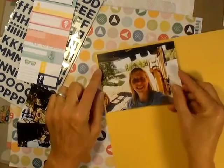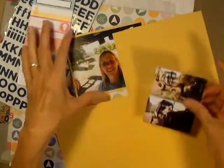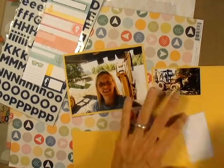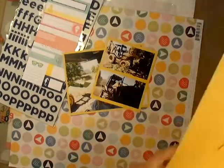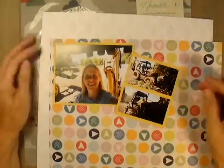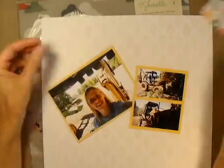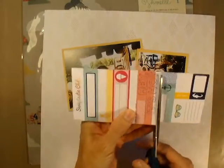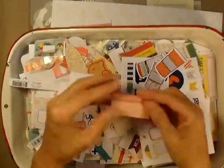Hey everybody, it's Angela and I am back with another process video. This is a really simple layout featuring a selfie I took while I was on the backhoe the weekend before last. This was kind of my first time really using the backhoe — I've moved it around before but never really used the controls. I was helping my husband pull fence posts, so I'd drive up close, he'd put a chain around the post, and I'd use the bucket to lift it up out of the ground. This was a big step for me because I'm not real comfortable with a lot of the big farm equipment, but I'm trying my best to get in there and use it.